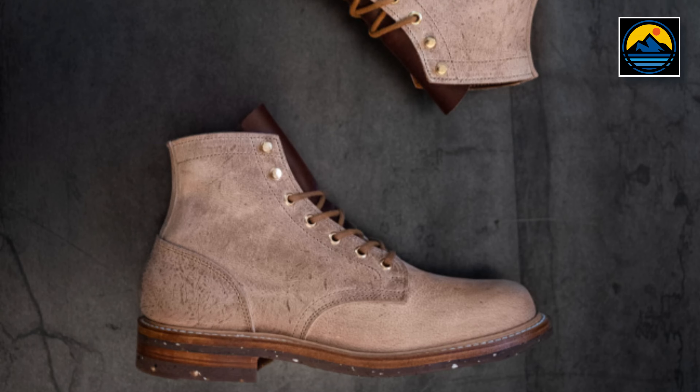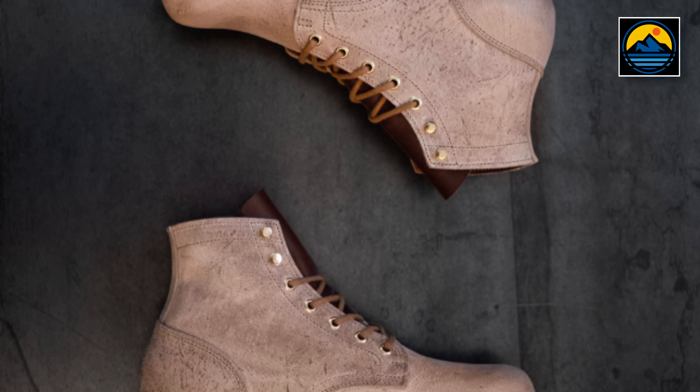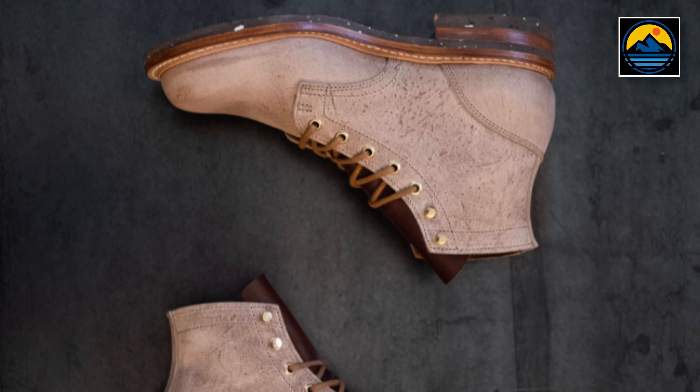This isn't my first Truman boot. I do have another plain toe boot on the 79 last — the ship's biscuit waxy kudu boots I bought almost a year ago. So I already knew I liked the last, and I knew these would probably be a home run. This is going to be the Rocky Mountain Style first look at the Truman Boot Company British Tan Grizzly boot on the plain toe with the 79 last. I'm Patrick, and this is Rocky Mountain Style.